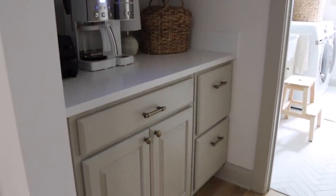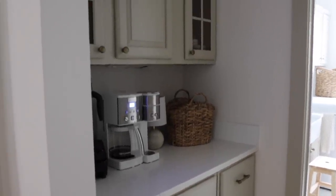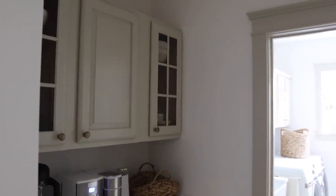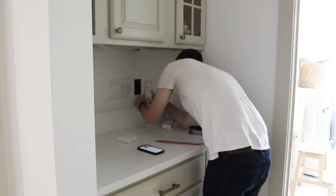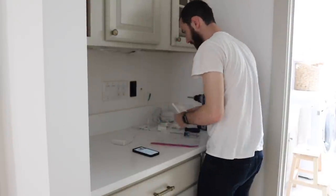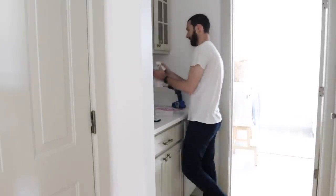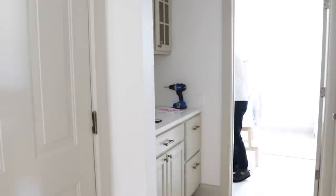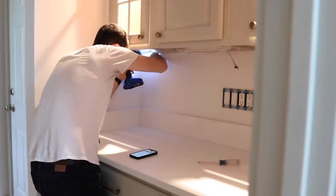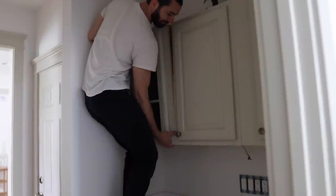Here is some footage of our butler's pantry slash coffee bar. I wanted to share this before we start knocking down cabinets and putting tile up on the wall, just to give you an idea of what it looked like. You can tell that everything is kind of dark in that space — it really is not lit very well. We have one light mounted on the ceiling and we wanted to add more lighting, so we're putting up two sconce lights above the open shelving.